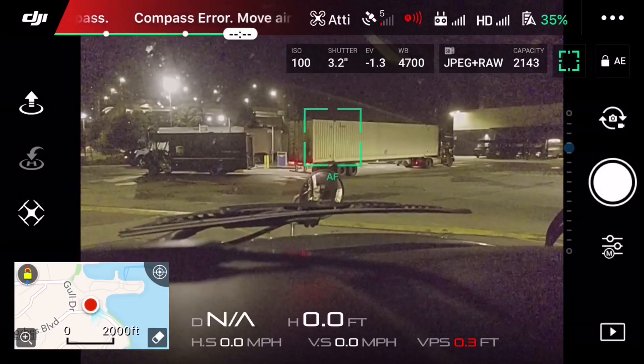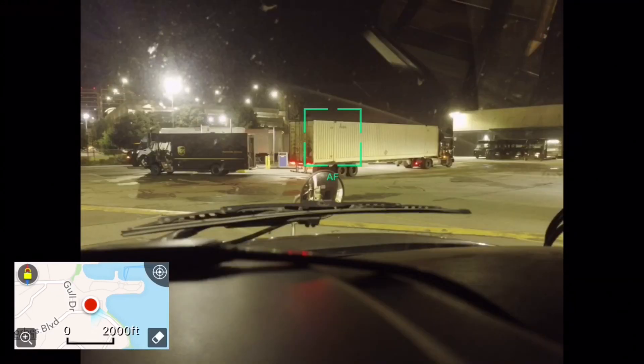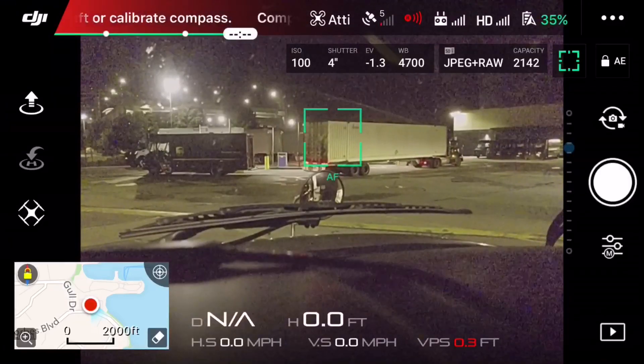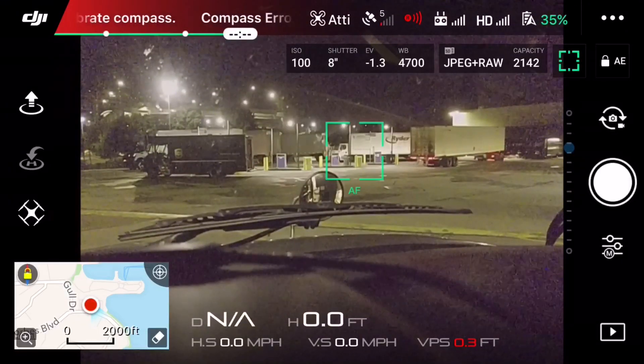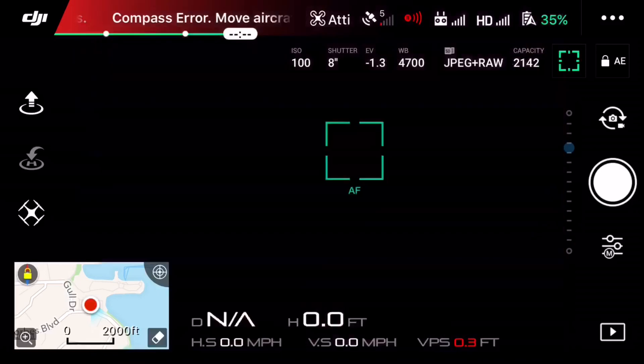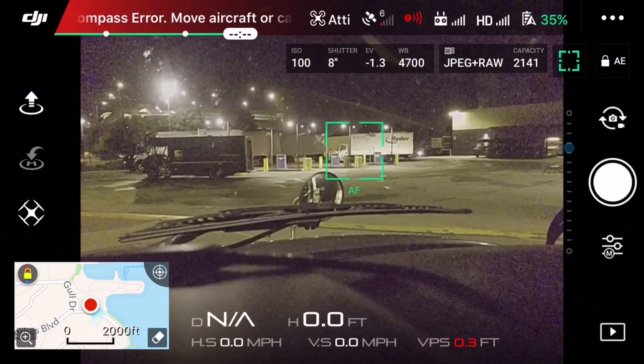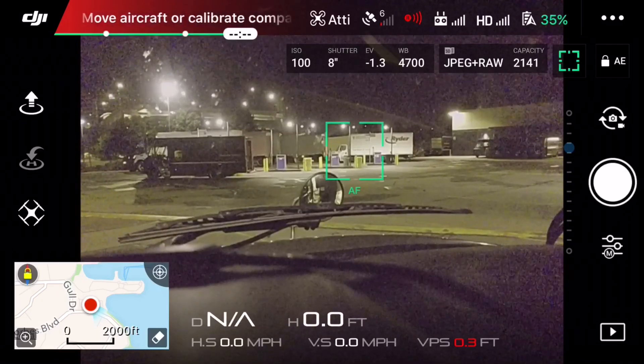I'm going to do a few more and go up to eight seconds so you'll see what it looks like. That was four seconds shutter. Now I'm going to bump it up to eight seconds all the way up. And you can see now it's way too bright — eight seconds would be way too much.